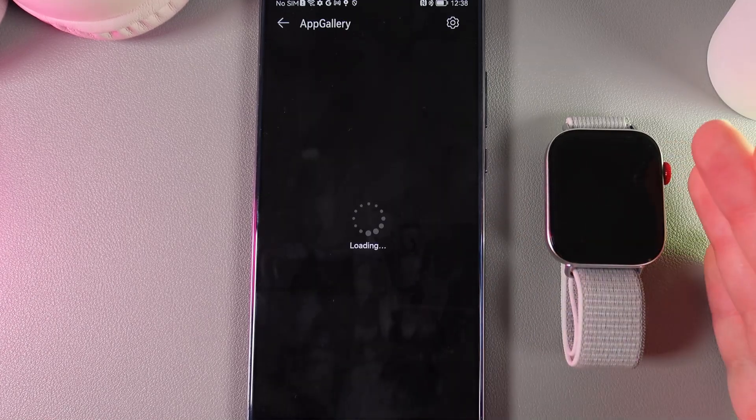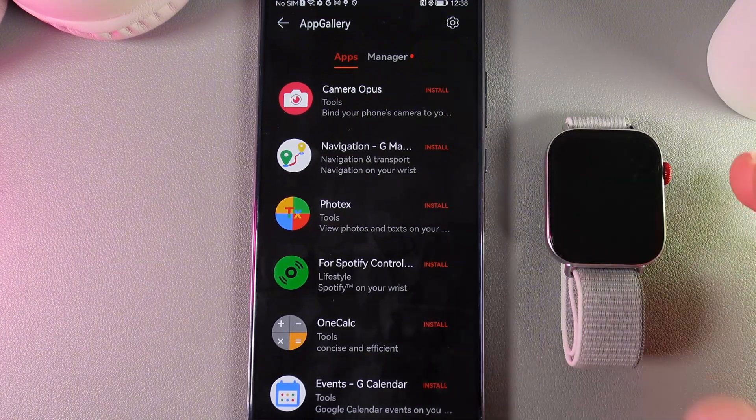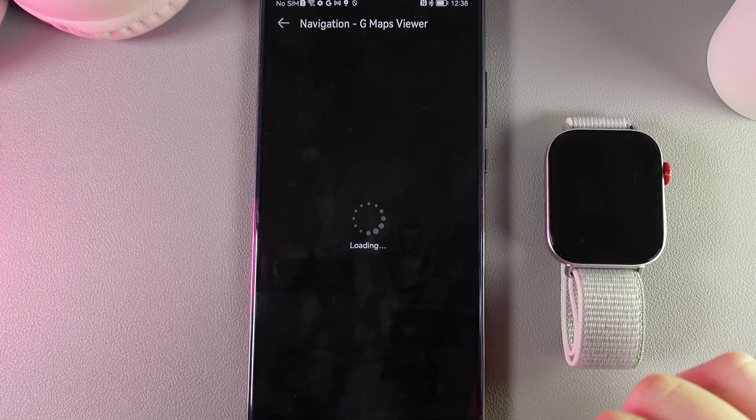Unfortunately, Google Maps aren't available for this watch because this is Huawei, but we have an alternative, which is named Navigation G Maps You Wear.